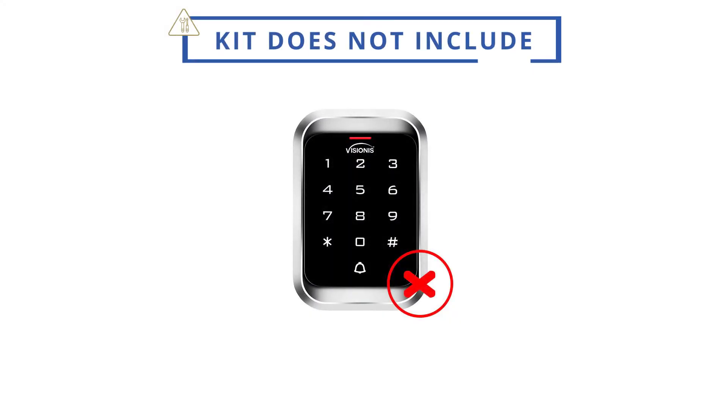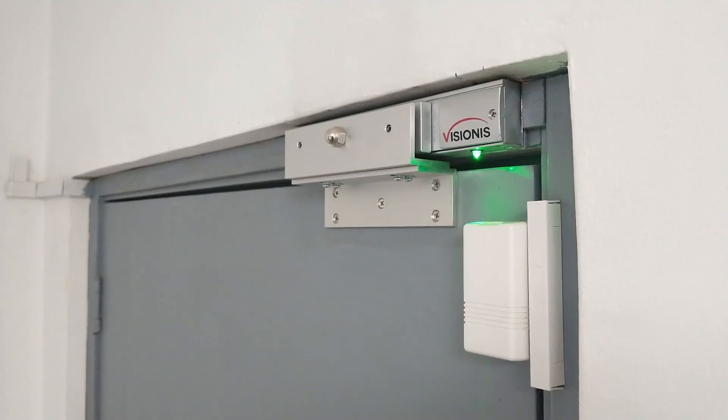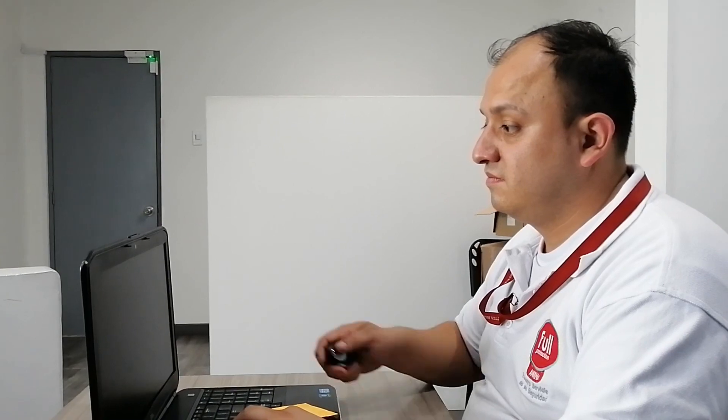This kit does not include any type of entry device, such as a keypad or reader, for entry. In this kit, you will be able to unlock the door via the exit button and from the remotes that come included in the kit.